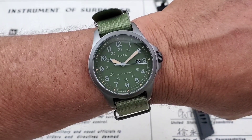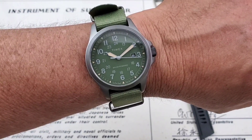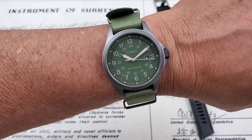Thanks for joining me for the unboxing of the Timex Expedition North solar-powered quartz — a really cool piece. If you liked the video, give me a thumbs up down there at the bottom. And if you've not subscribed to the OFD channel yet, please do.